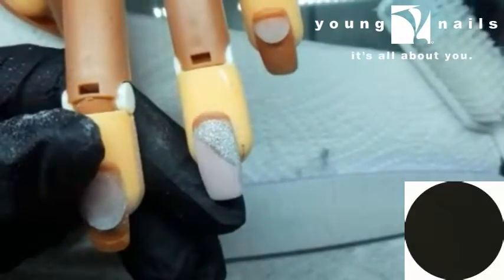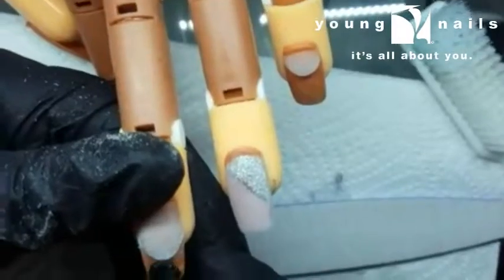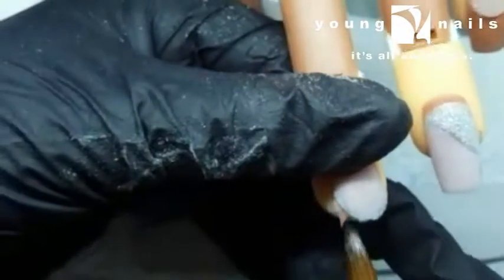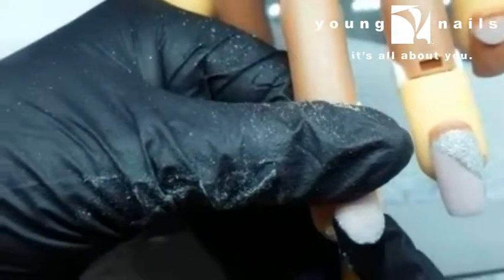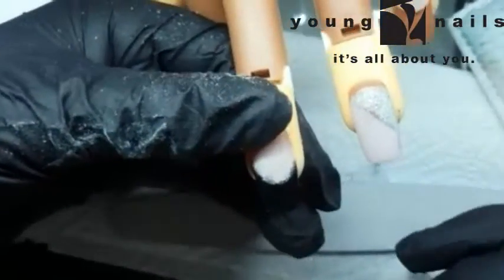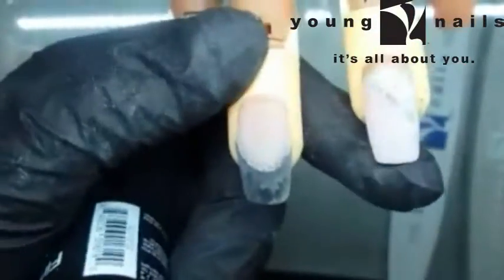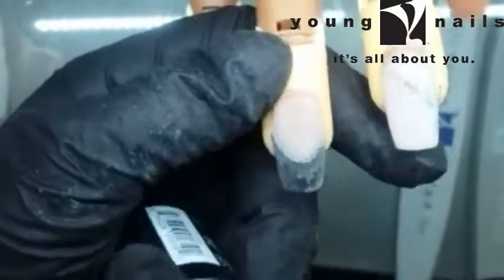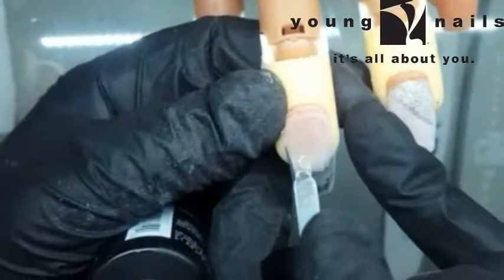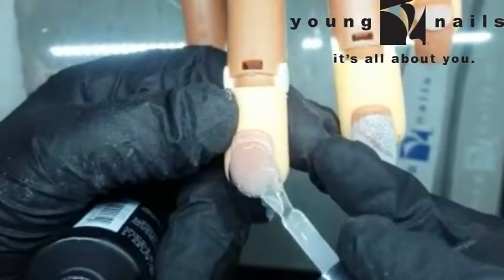I'll be using rainbow black from our Youngnails collection. Now that we've waited for our acrylic to set and we have filed and shaped it into place and buffed it, we can apply our ultimate finish gel from cuticle to free edge. Look how beautiful that built-in glitter line came out.